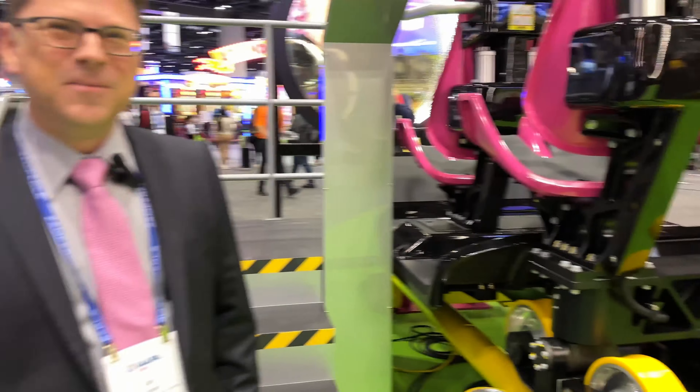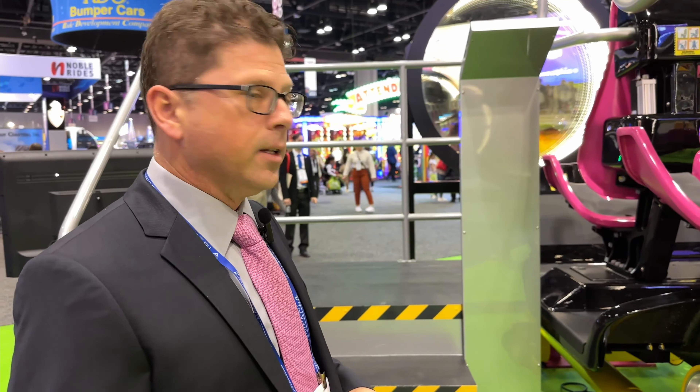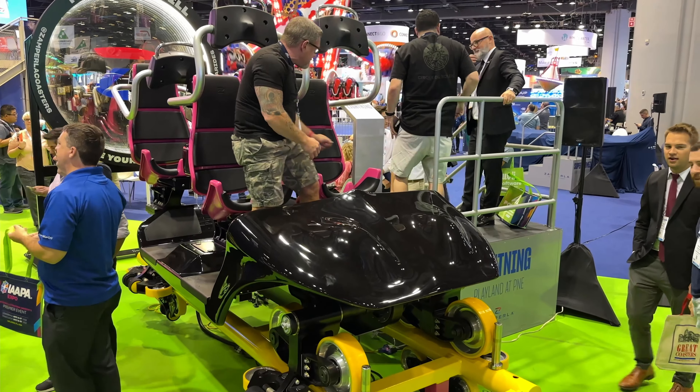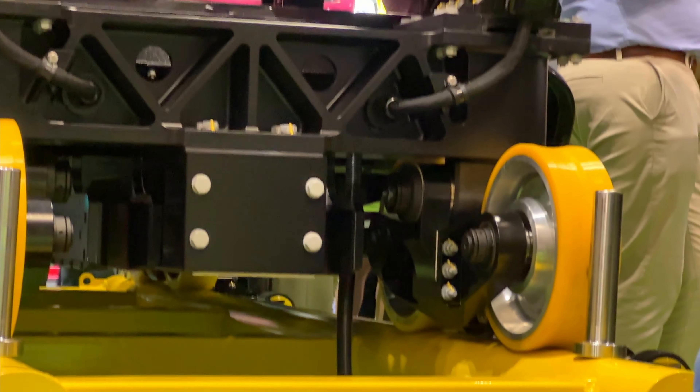So we're here with the new Lightning Train. This particular ride is going to be Zamperla's first LSM ride and it's going into Vancouver, Canada. It'll be opening in 2024, and it has our new seat design and our new chassis design. The LSMs are equipped on it.